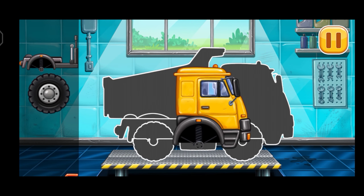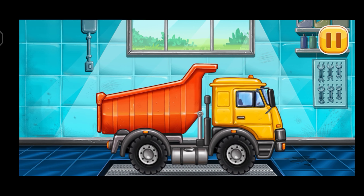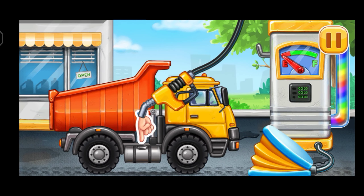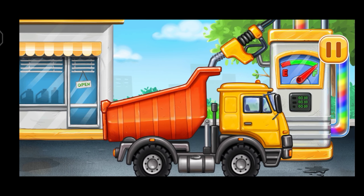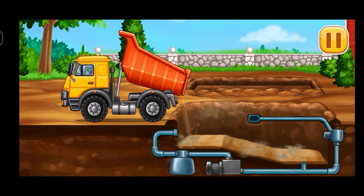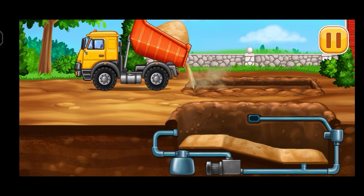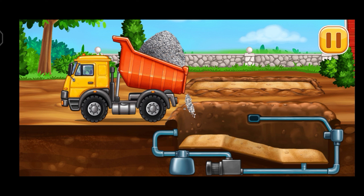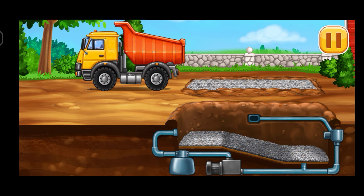First, we need to assemble. Dumper. Amazing! Filling. Dumper. Pump. We did it! Fill up sand and gravel.